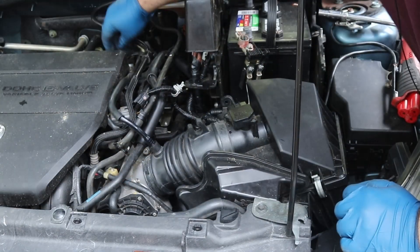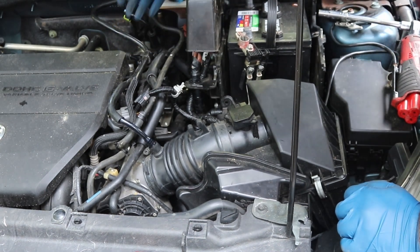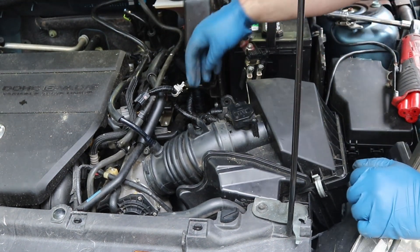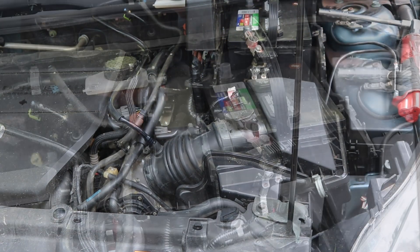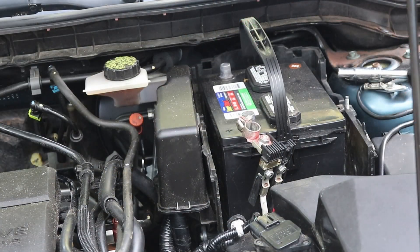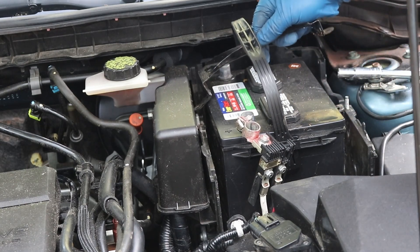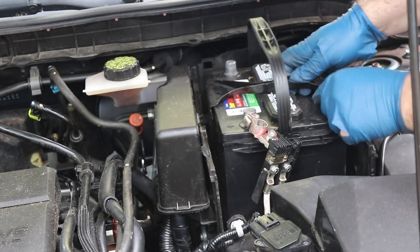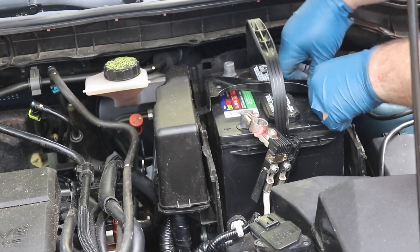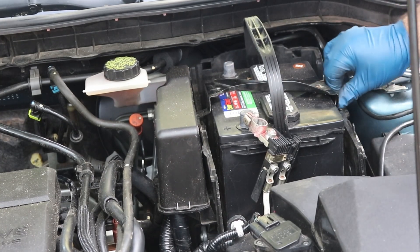Put your PCV hose back on and your MAF sensor. Now we'll go ahead and put this brace on — it's got a marking to tell you which side goes to the front. It just goes up under here and connects right there and right here, so we'll go ahead and put those on.